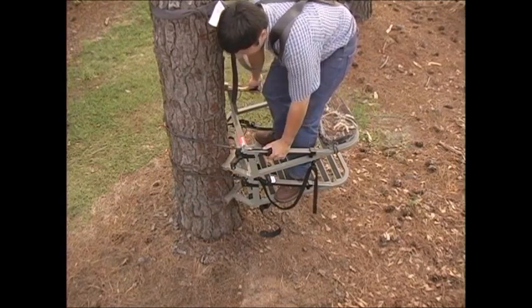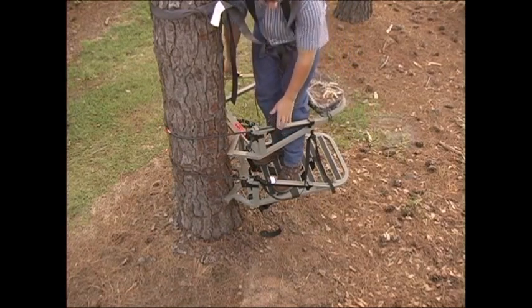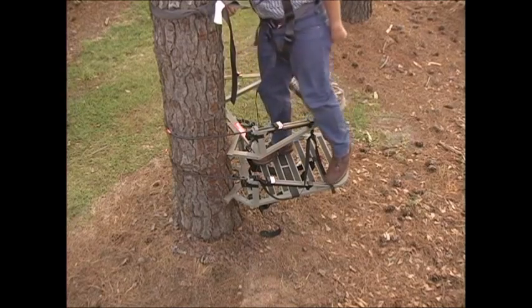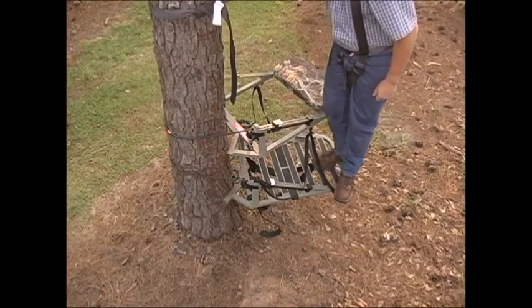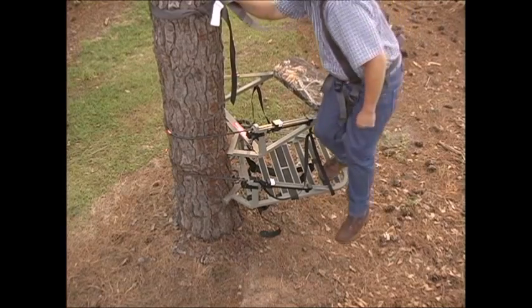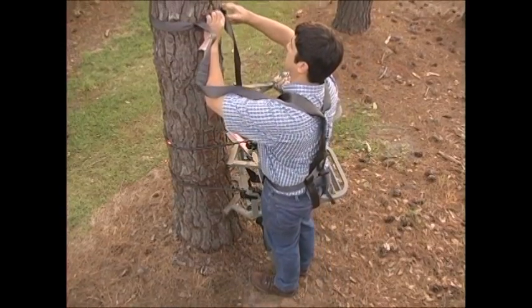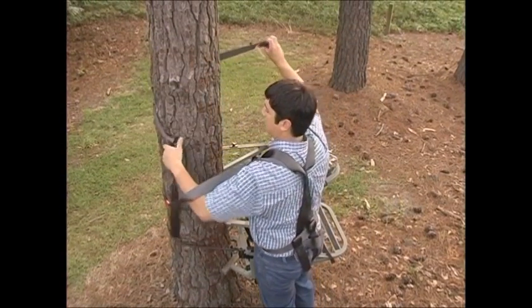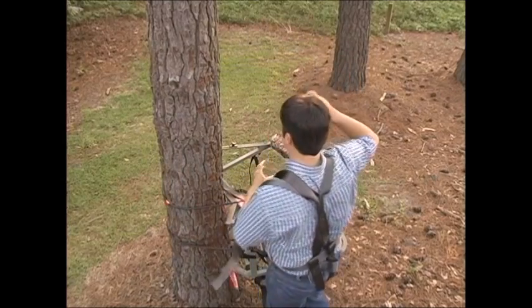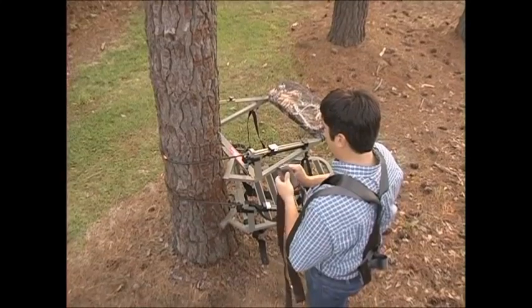Once you get to the base of the tree, set the seat part off to the left or right side, then step out of the seat part onto the foot part. Then carefully step onto the ground. Move over to the tree and disconnect your safety harness from the tree. Now, take the stand off the tree and repack it into the backpacking position.